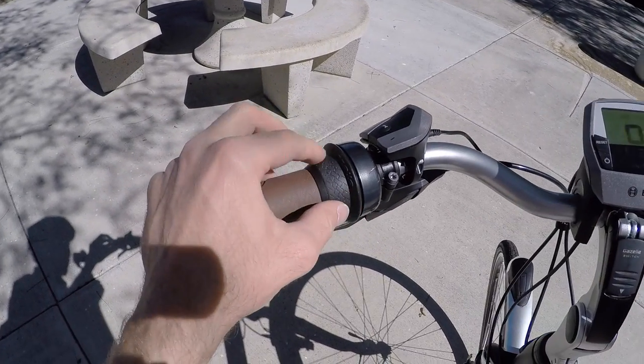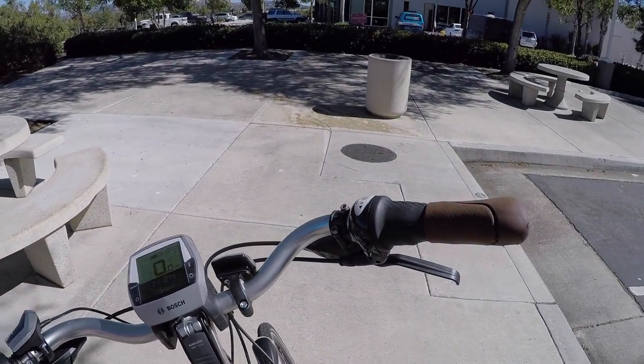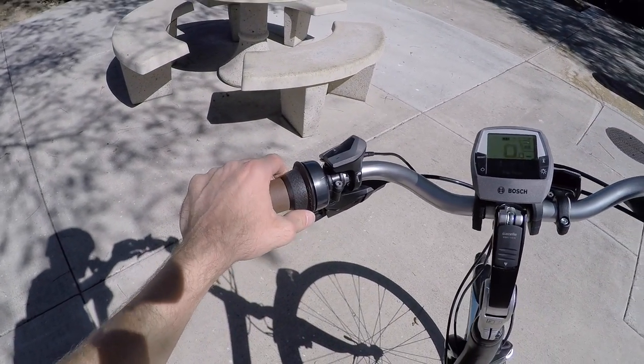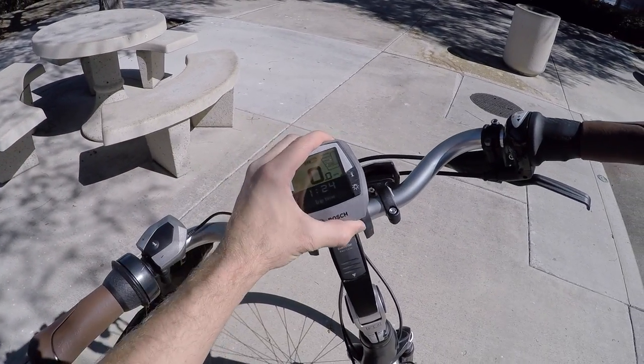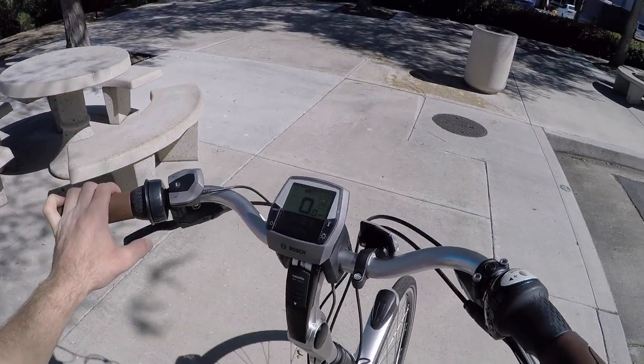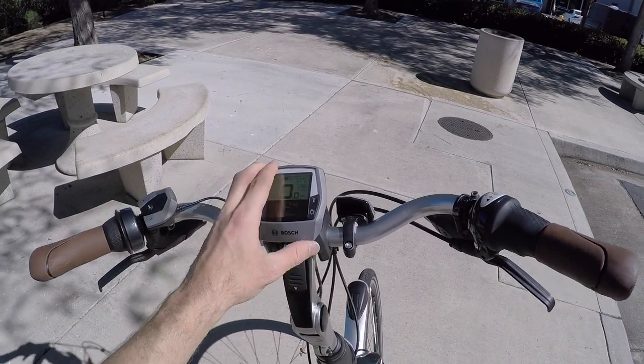Ergonomic grips — I thought at first, is that a shifter like we have over on the right? But it's actually a bell. How fun, I really like that. Just like with the other Bosch systems, this display kind of swivels and lines up with your viewpoint. It is backlit, easy to read at dusk or dawn, and it's removable. So you can slide that off if you're parked at a rack for a long time, or if you're worried about vandalism.